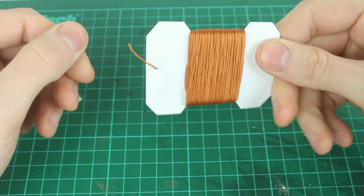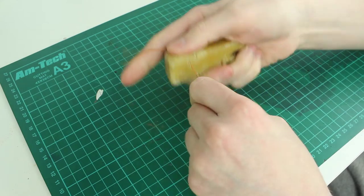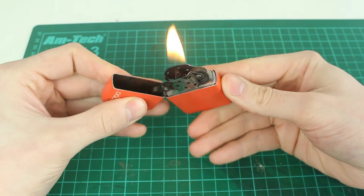I use just a thick thread. You can buy these waxed. The thread I have here isn't waxed, so I'll do that myself. And I also use a lighter, just for burning the ends of the thread.